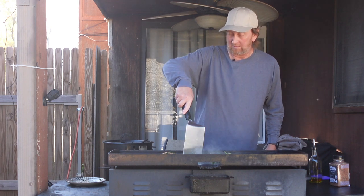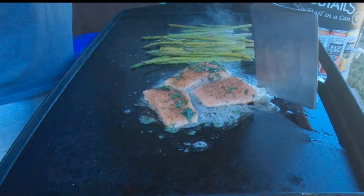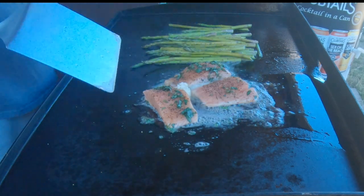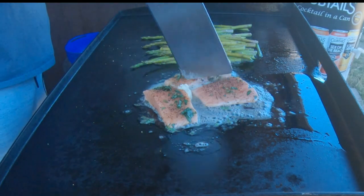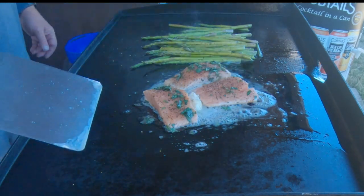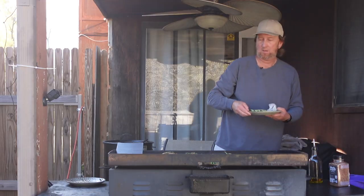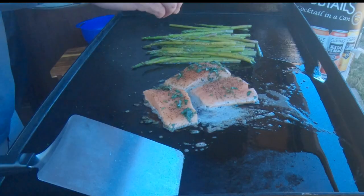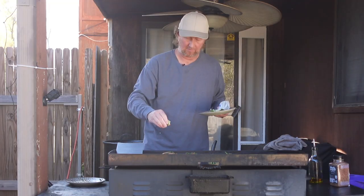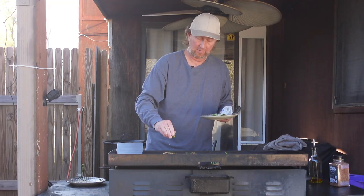We're going to go ahead and let this cook for a bit. Get that butter all the way around. I'm going to go ahead and add a little lemon — well, actually lime. I didn't have a lime, but we're going to do a little lemon to this.